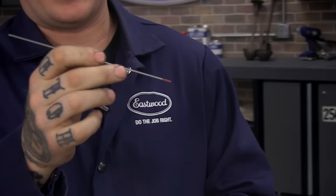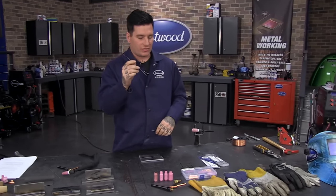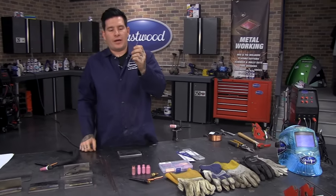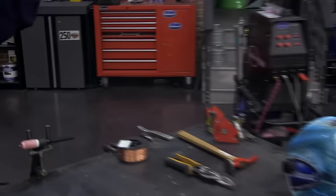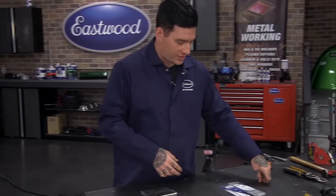The green tungsten is really an aluminum-only tungsten, most commonly used on transformer welders for AC only. But with the introduction of inverter welders like the Eastwood TIG 200 AC-DC and the TIG 200 DC — both inverter welders — these machines can use a broader scope of electrodes than some of the older ones.